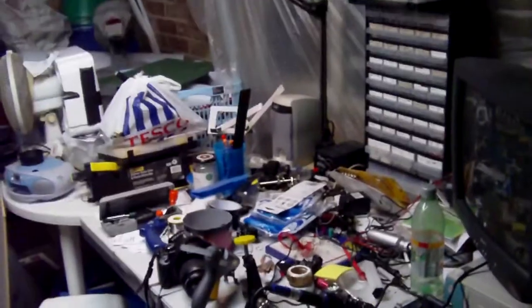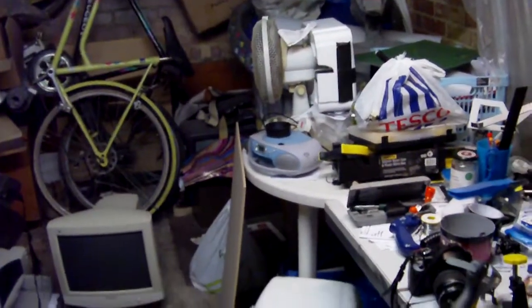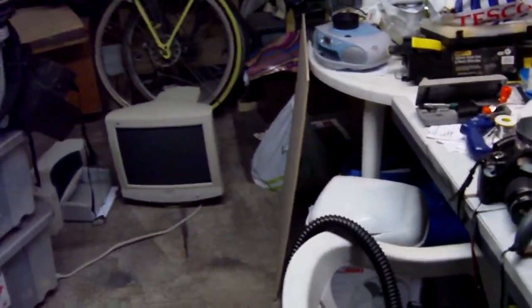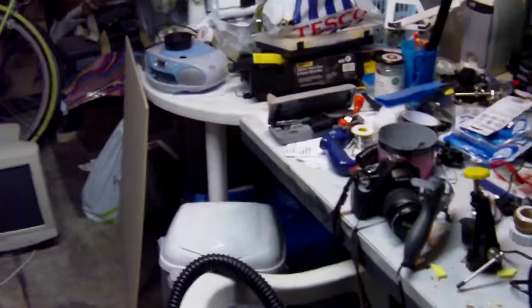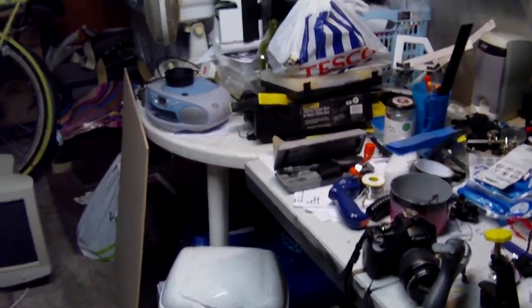I'm out here in my garage, or my workshop I should say, and I'm just going to quickly demonstrate something that I built for a game. It's actually a part of a piece of costume — a backpack put together for an Adeptus Mechanicus character in a Warhammer 40,000 LARP.